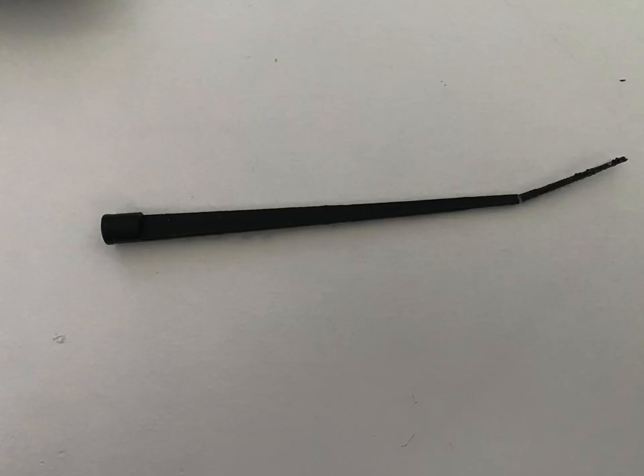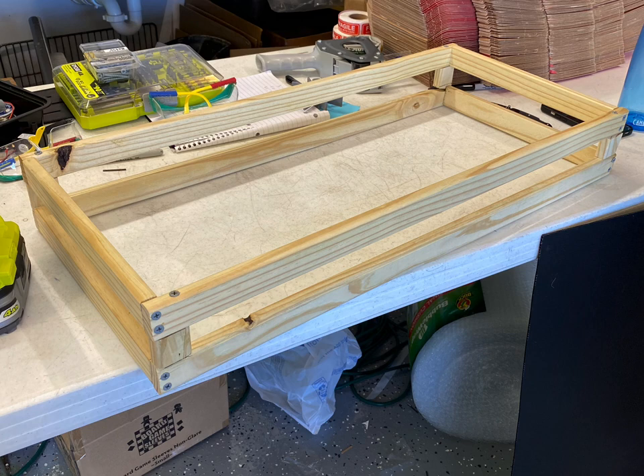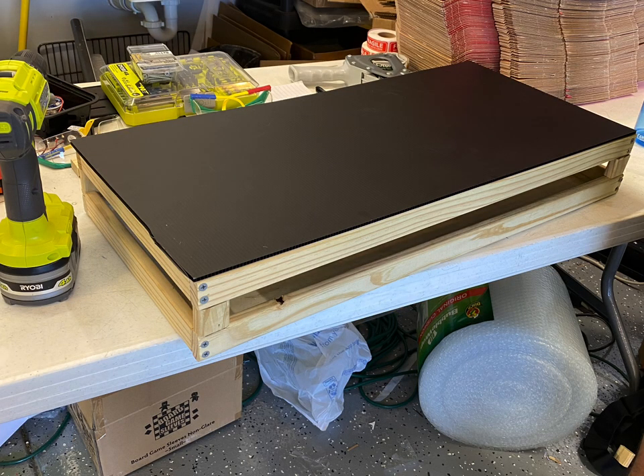Here you can see all the sizing changes I had to make because some of the parts eventually broke. Here are some of my math calculations before making all of my base, before I could actually add the circuitry.